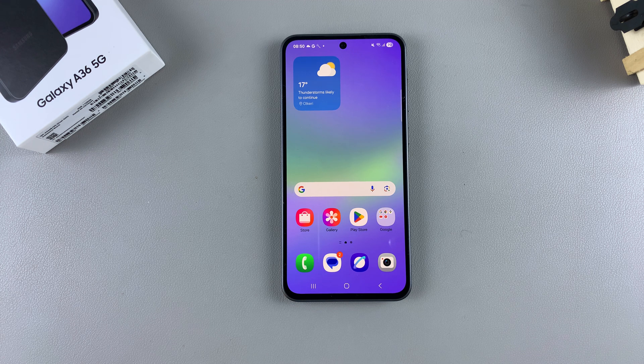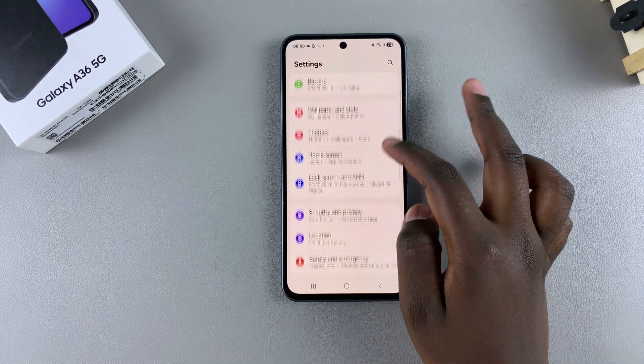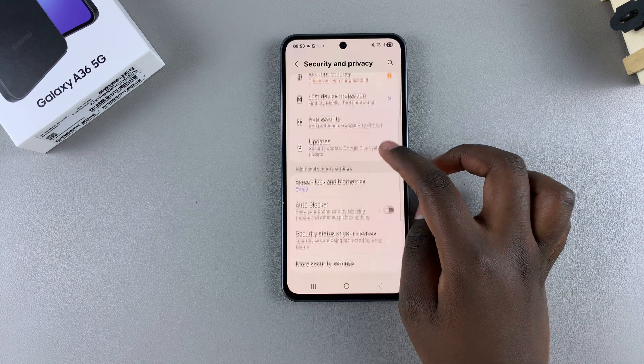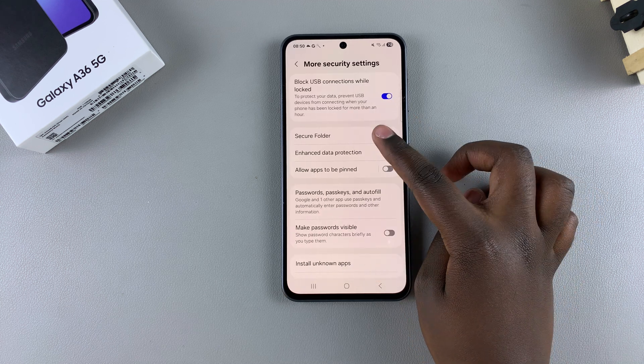In this video you'll learn how to hide or unhide a secure folder on your Samsung Galaxy A36. The first step is to open the Settings app, then scroll and select Security and Privacy. From here, tap on More Security Settings, then look for Secure Folder and select it.